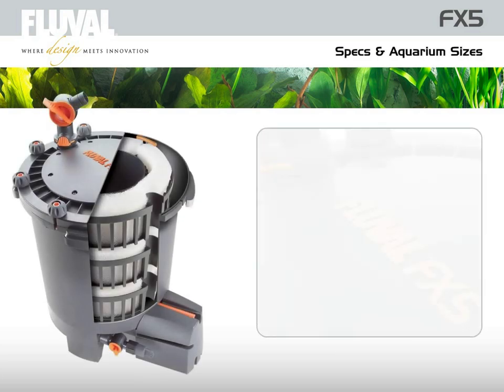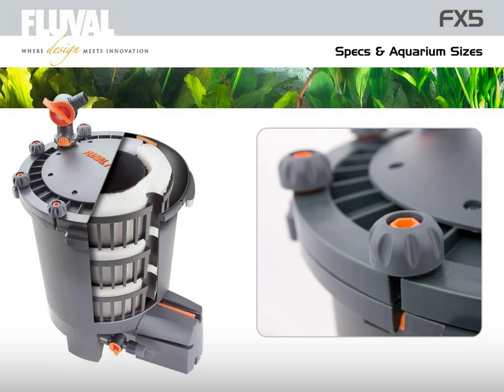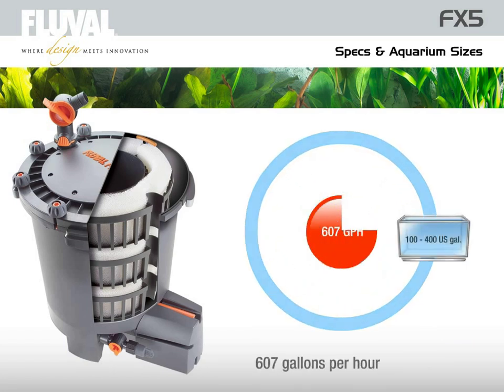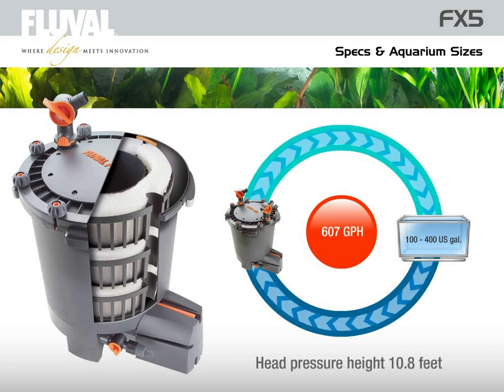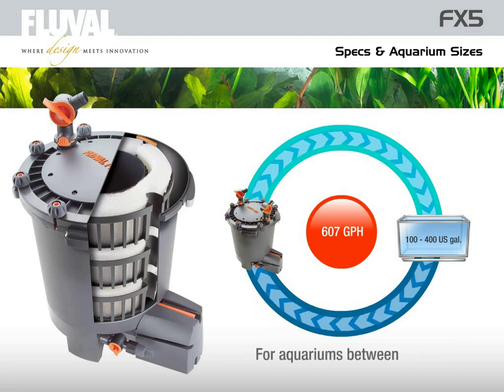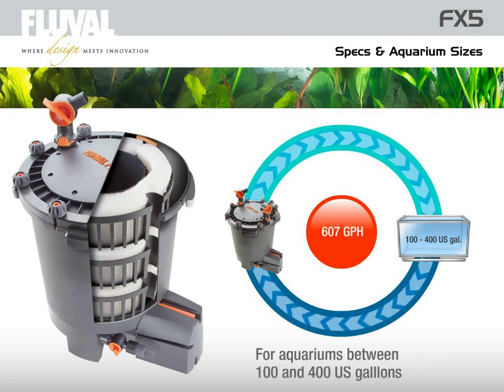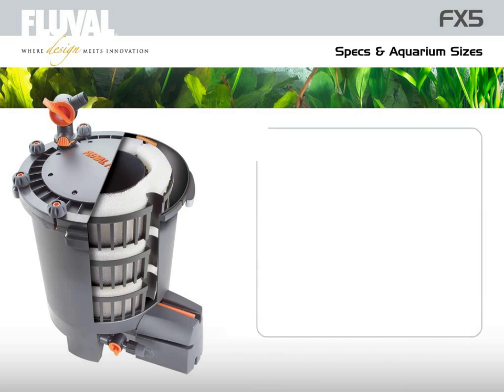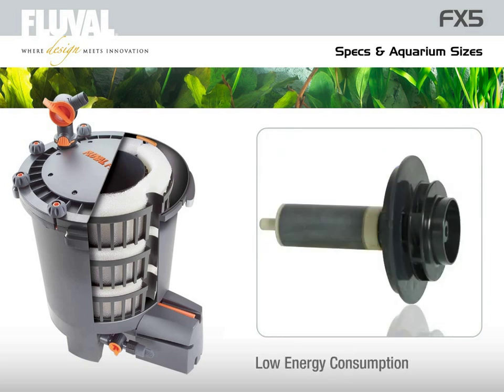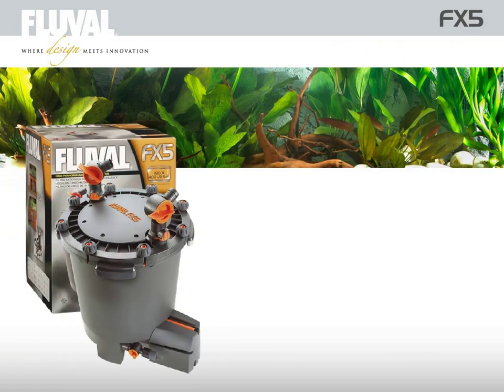The Fluval FX5 is an extremely powerful and technically advanced external filter. Its massive filtration capacity processes and recirculates fully 2,300 liters per hour with a maximum head pressure height of 3.3 meters, enabling precise management of water conditions for aquariums between 400 and 1,500 liters. Due to the synchronous drive technology and ceramic shaft, the FX5 is extremely quiet and economical, consuming merely 50 watts of energy. Designed, engineered, and built in Italy, the Fluval FX5 represents external filtration at its best.